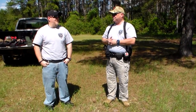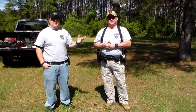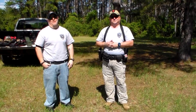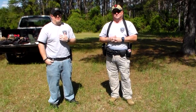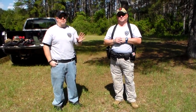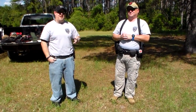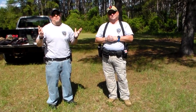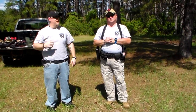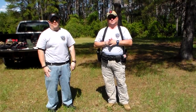Does it bother you at all? It does. There's not a universal catch-all. We're going to go over actually two of the main stances that you see nowadays. Officer Joel is going to be demonstrating the isosceles, which is the way he shoots. I'm going to demonstrate the weaver, which is the way I shoot. Those are the two main ones that you do see. You do see people shooting some crazy stances, but if you hit the target, so be it.